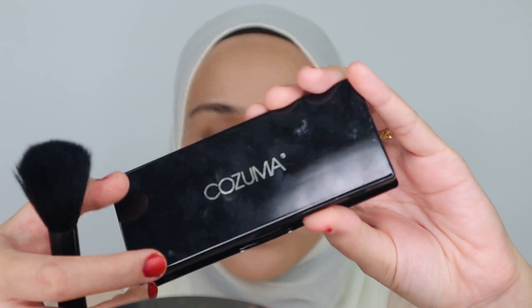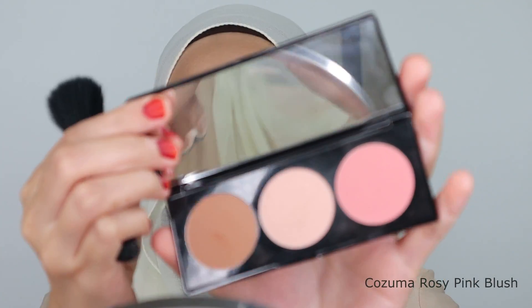I'm going to be using this Cosmo Rosy Pink Blush. I'm taking these two colours and mixing them together. I'll try to make it as nude as possible for this look. For the final touch of my face, I'm going to be using this Illuminator from Tom Ford and just lightly dab it on my cheeks to give that kind of luminous effect.